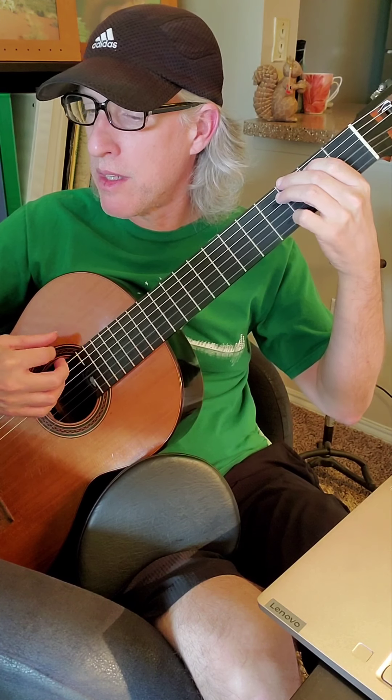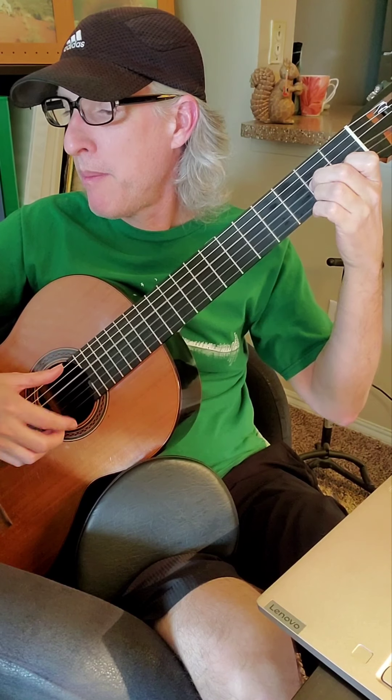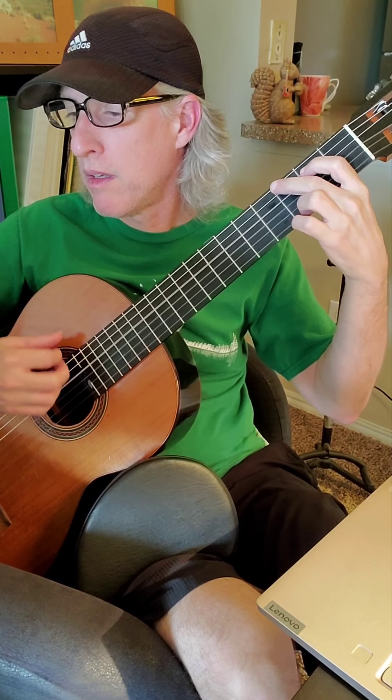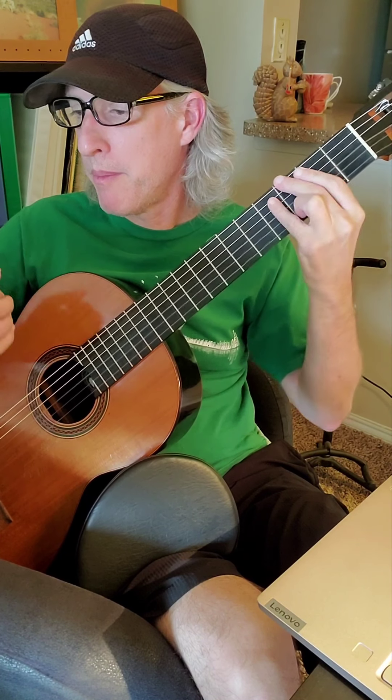Let's see if I can harmonize this here. One, two, three, four. And there you go. G and D7 — that's it for that one.